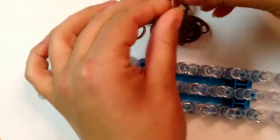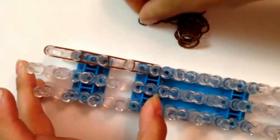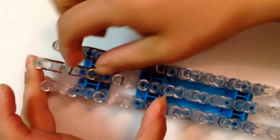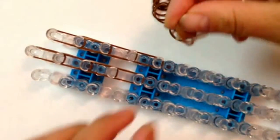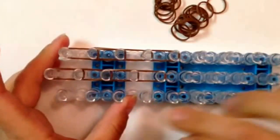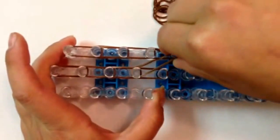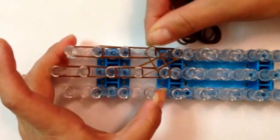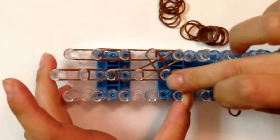Using double brown bands, go down on the right four times, then going down in the middle four times. Push down. Now take double bands and make a little X — from your fourth peg going down in the middle, bring your bands to the last peg on the right. Push down. Taking double bands, go from the middle up to the fourth peg going down on the right. Push down. Taking a single band, cap the end of the right three times and the end of the middle three times as well.